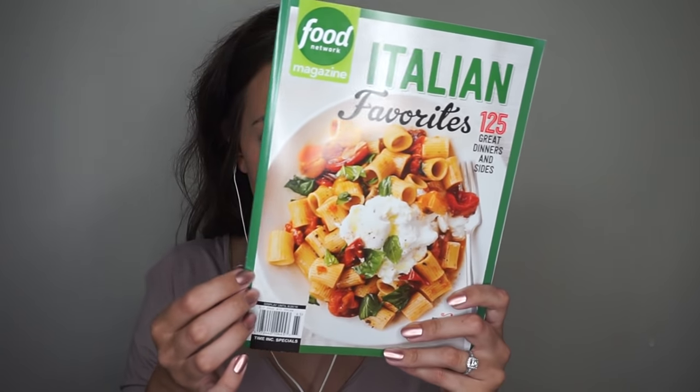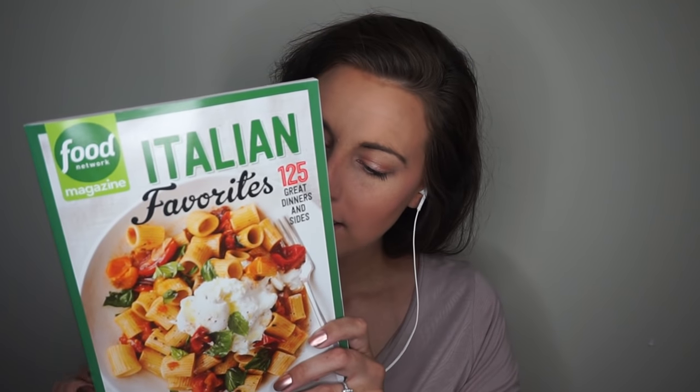Hi, thank you so much for coming to spend some time with me again today. I thought that we could do a bit of a simple video and flip through this magazine together. I love getting this type of magazine because it gives me good ideas for dinners, which are sometimes hard to think of.